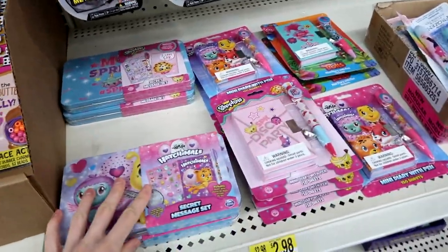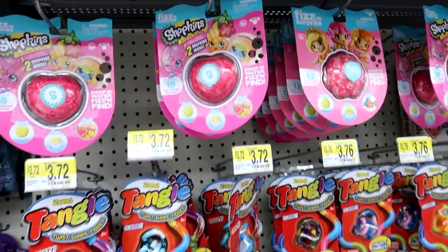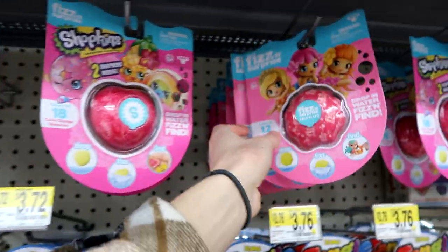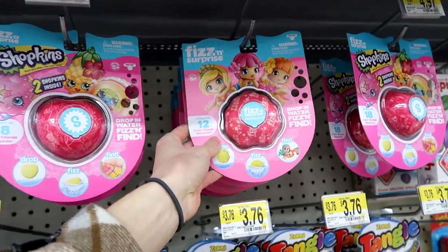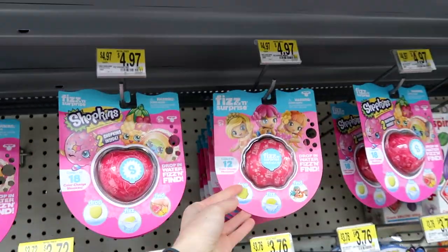Look at these Hatchimals and stuff. They have these Fizz and Surprise — these are by Moose Toys. They have the Shopkins ones and then these Mermaid ones. I think I'll grab some of the Shopkins ones and some of the Mermaid ones.